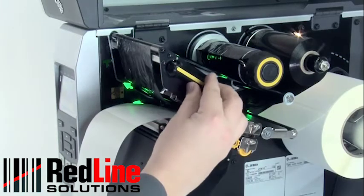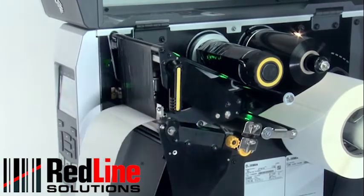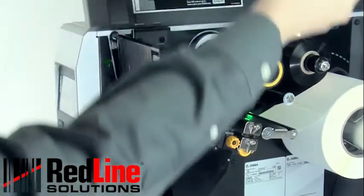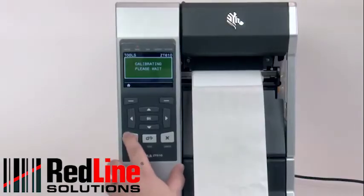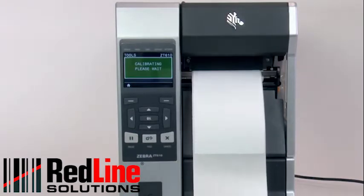After you have the sensor properly located, close the printhead and press the pause button to continue. The printer is now calibrating. When the calibration is complete, the label should stop in the correct location. You can check that your calibration was successful by pressing the feed button and ensuring your media feeds to the correct location.